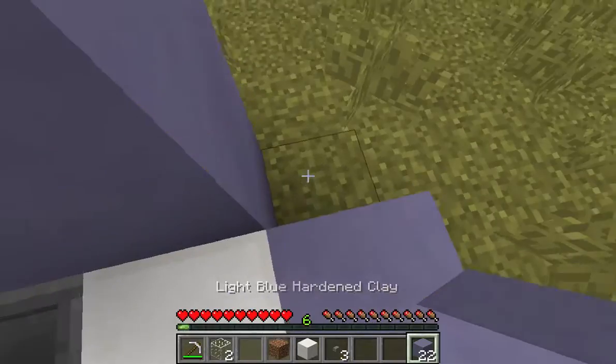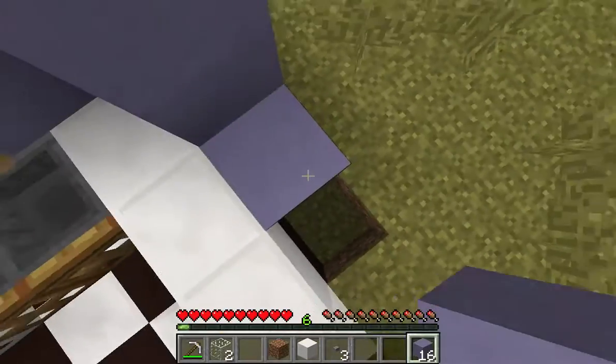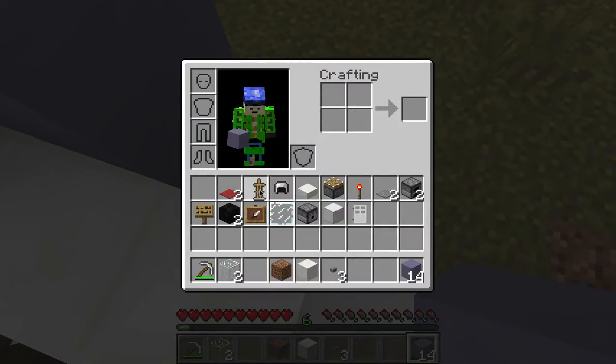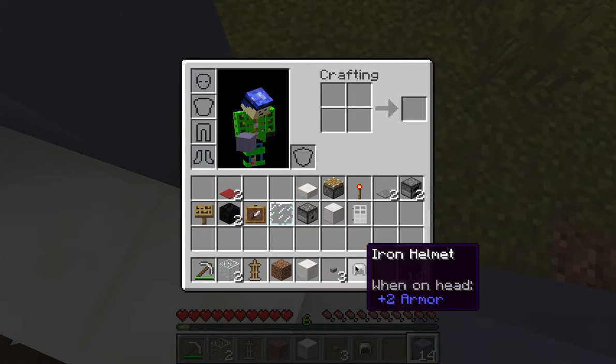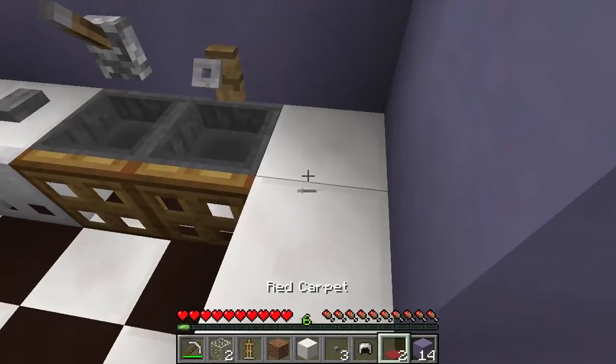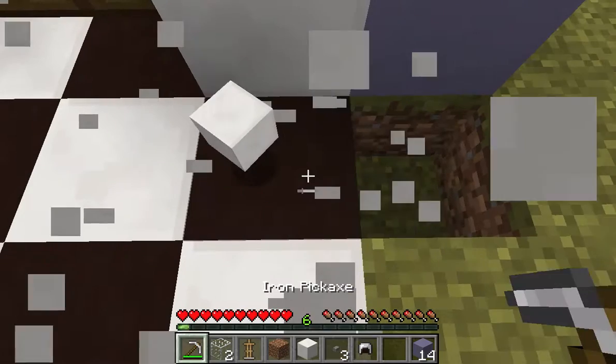Now let's go continue building just this way. We are about to come to my favorite part of this right here. Let's go do it. This is how you can make, guys — a toaster in Minecraft. Maybe this design has been done somewhere before, but I think I may have came up with it.